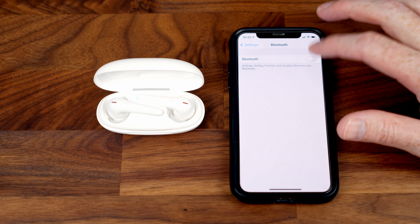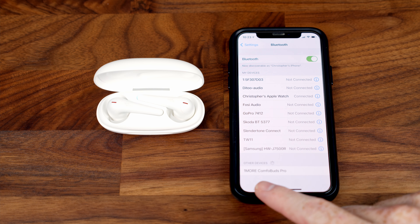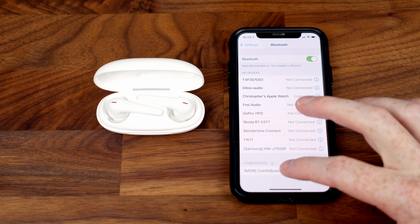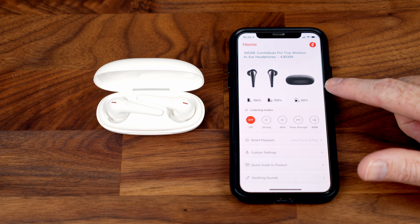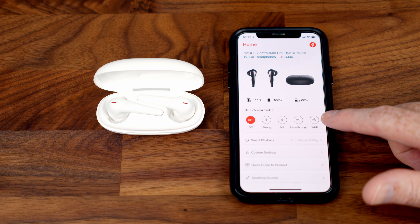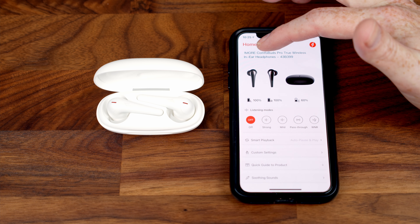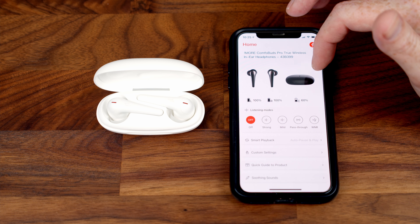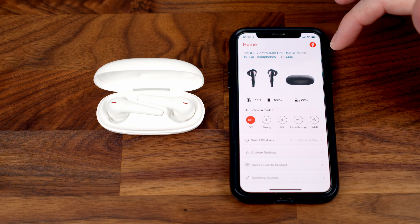Going ahead and turning Bluetooth on on my phone, it searches for new devices and has found the OneMore ComfoBuds Pro straight away — connected just like that. If you download the OneMore Music app you can get more information about your earbuds, change settings, and use additional features. The app shows battery levels for each earbud and the charging case — currently 100% in each earbud and 60% in the case.